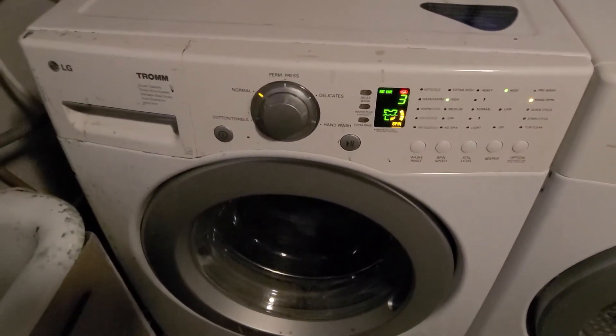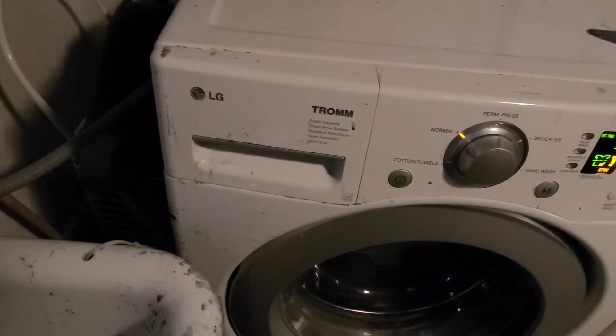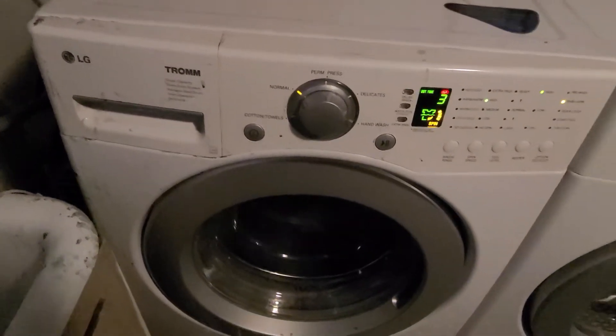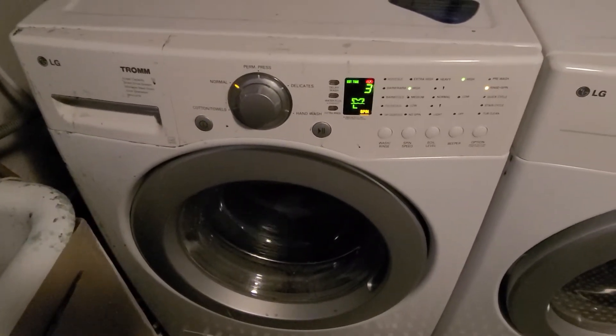This is a service on an LG top-load washer — not a dishwasher, it is a washer. It has an error code IE.